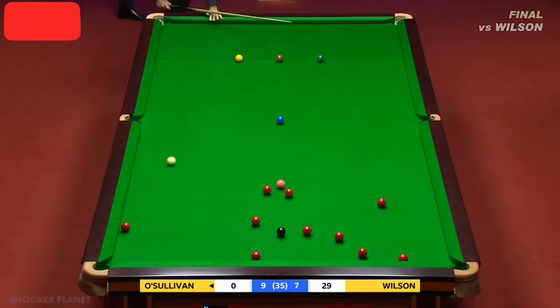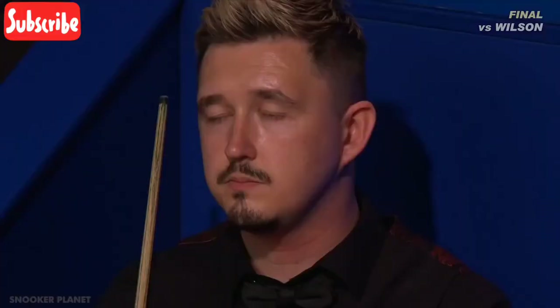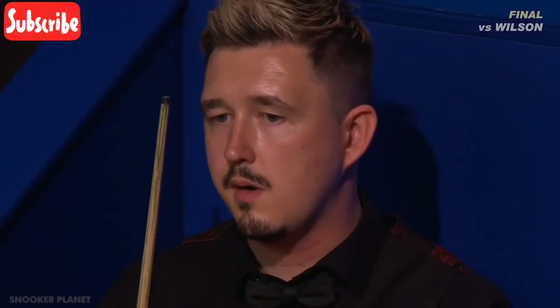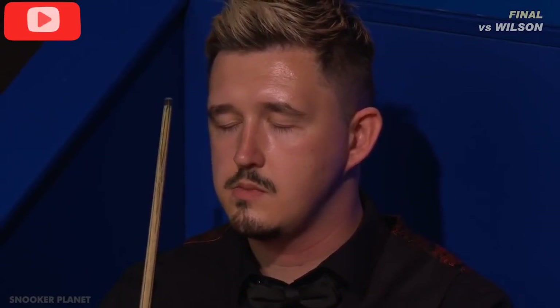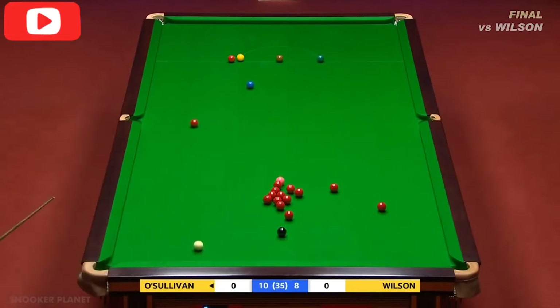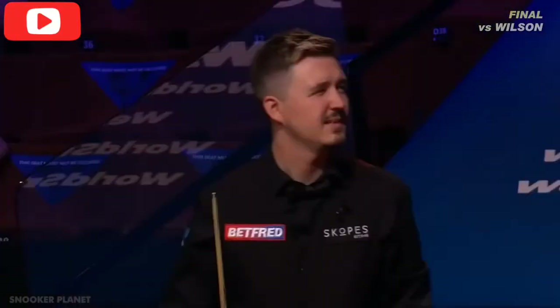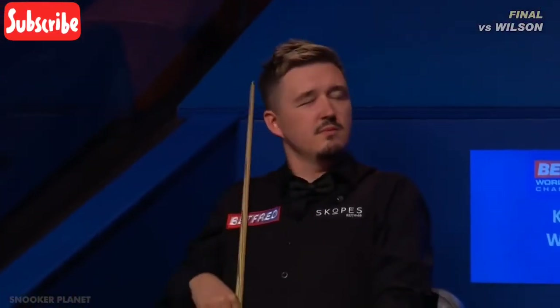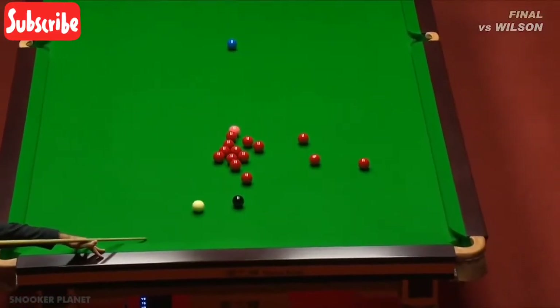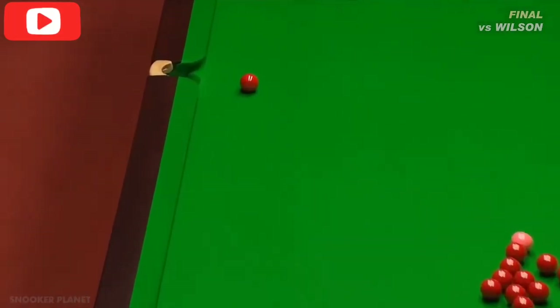Definitely a refusal - oh, and what a flick that is! He's had the ultimate bad luck: a flick off the red and a lovely kiss on the brown. What a sickener for him, horrible. Someone needs to take the batteries out of the machine! Where's the red going - wow! And he's on the black. He's just trying to free the black up, hits the blue half-ball, creeps into that left centre pocket.